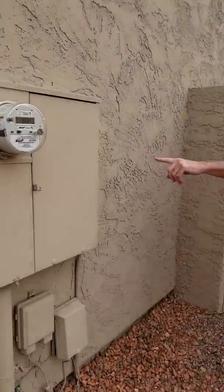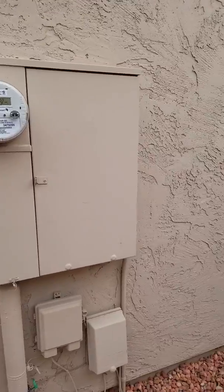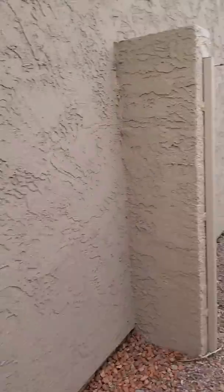The electrical box is right here. Everything inside the box is good — 200 amp, copper-aluminum strand, everything's fine. The gate itself closes.